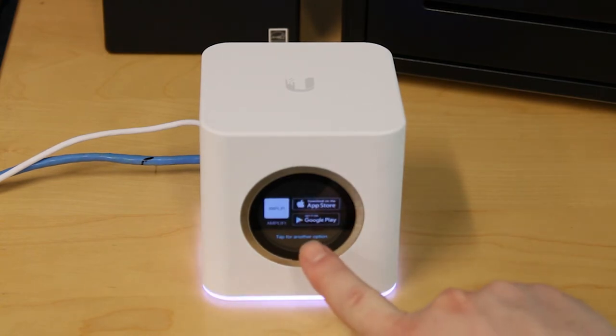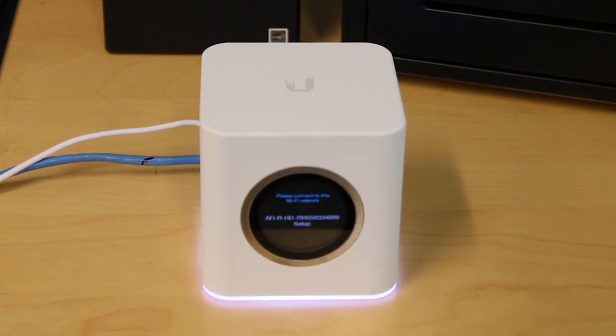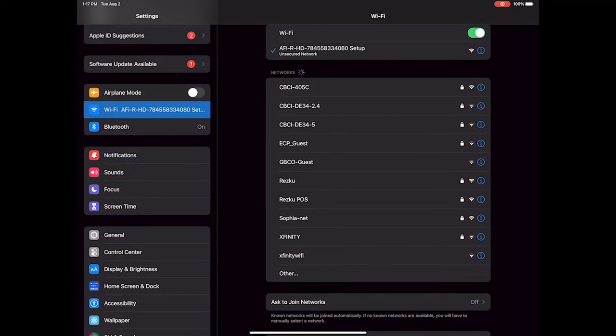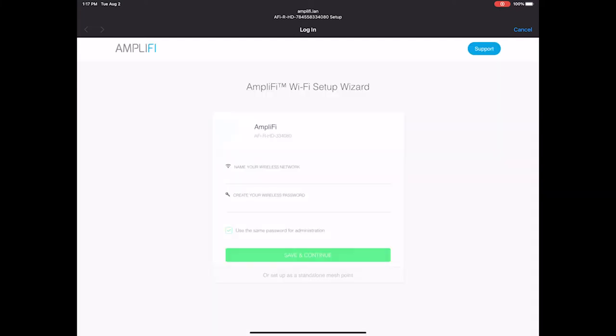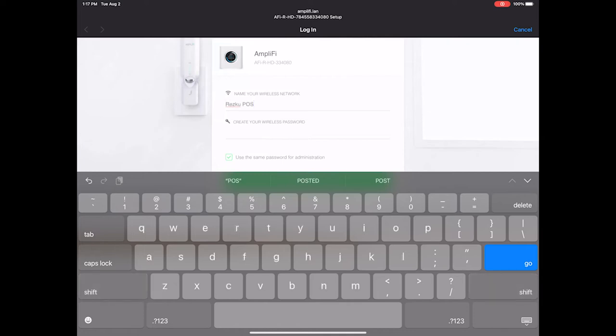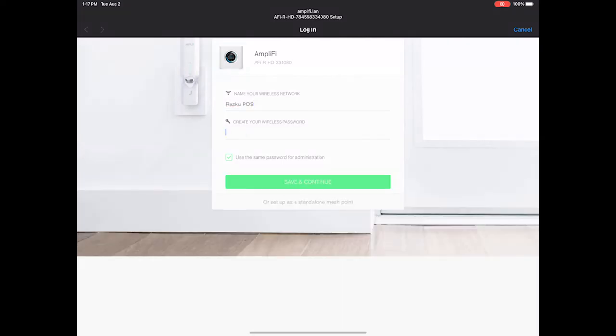Tap the front touch screen of the Amplify router to display the unique default network name. On the iPad, go to your network settings and connect to this default network — it will show you the Amplify configuration page where you can give the network a name. We recommend RESQ POS. For the password you can set your own, but we recommend that you call RESQ support to get the same password we use so you don't have to remember it.